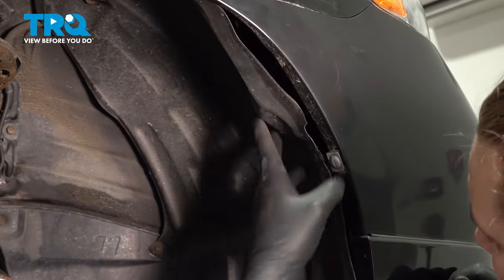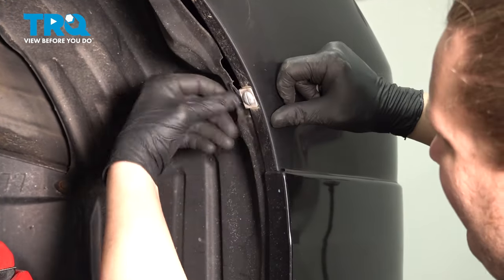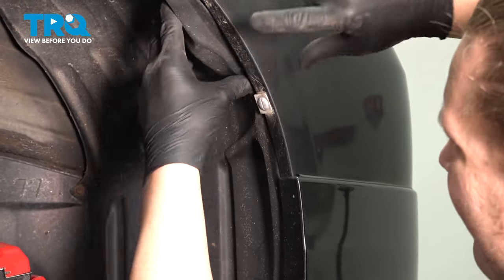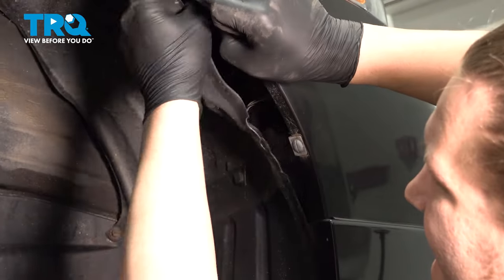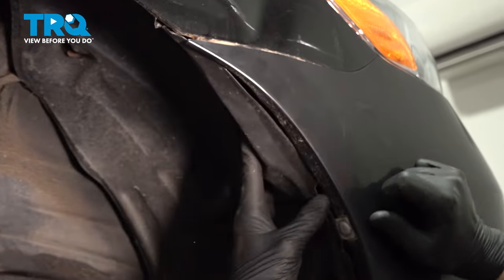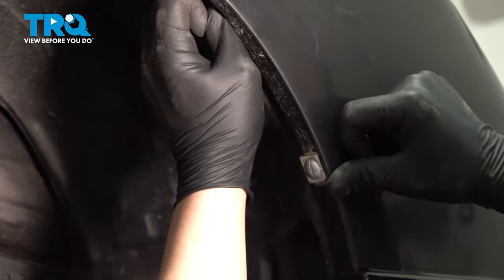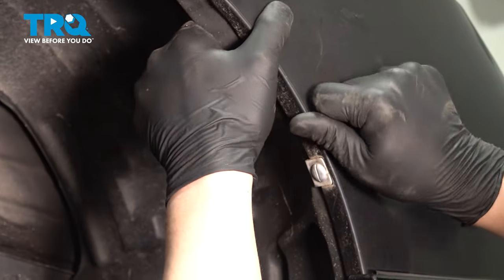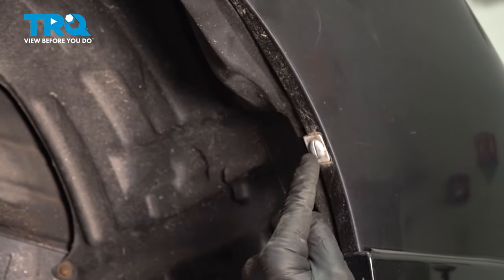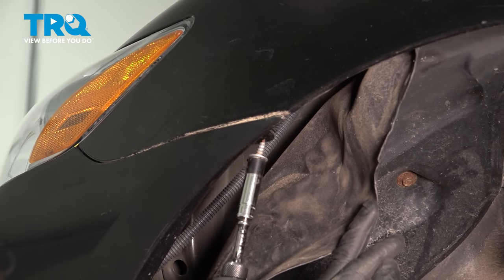Pull the fender liner over and tuck it into the front bumper. Install this clip through the hole — ours doesn't exist. Do the same thing on the other side.